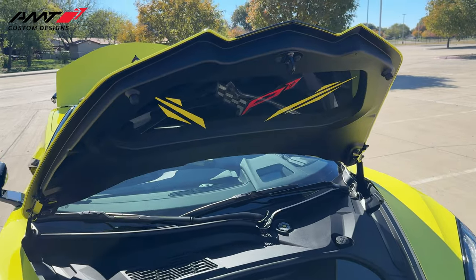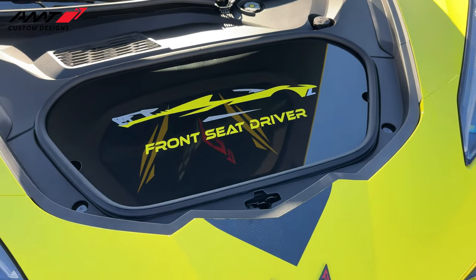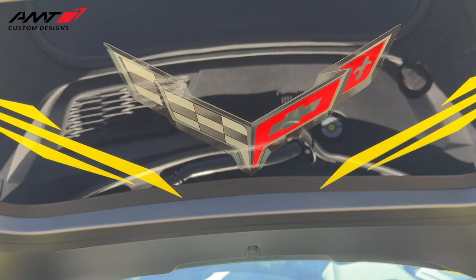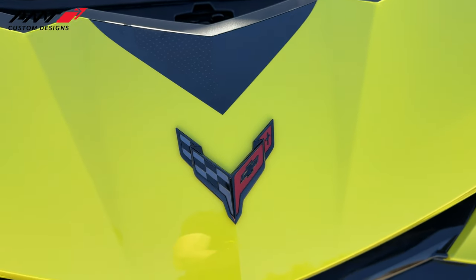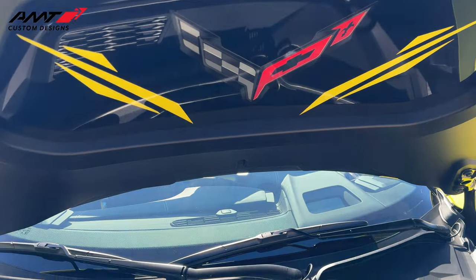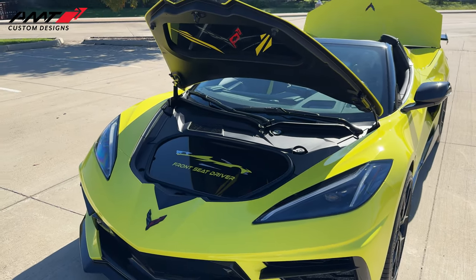We're going to start in the front of the car. These two products are each $399.95 to start. We have the C8 Corvette front lid insert right here and the front trunk storage cover. I love these because they put my Front Seat Driver logo on there — it looks absolutely fantastic. On this one they did the C8 Corvette flag, and I had them black out the bow tie to match the blacked-out bow ties we have on our cars. I really like the C8 Corvette flag to match the front, so that's what they did. These are two of my favorite products on the car. They look fantastic at car shows and give me good promotion.